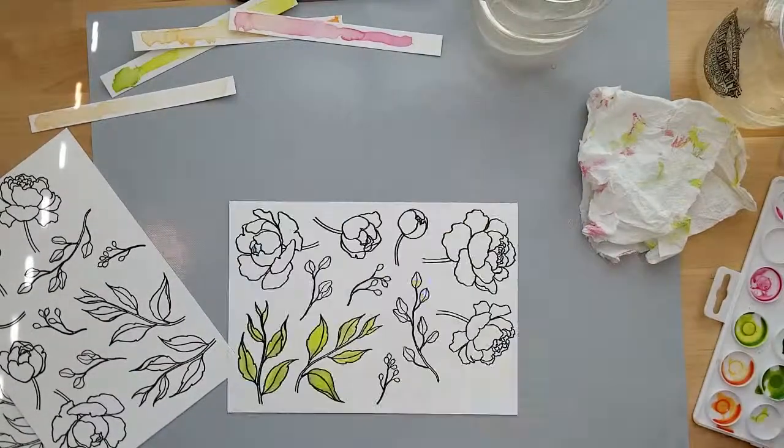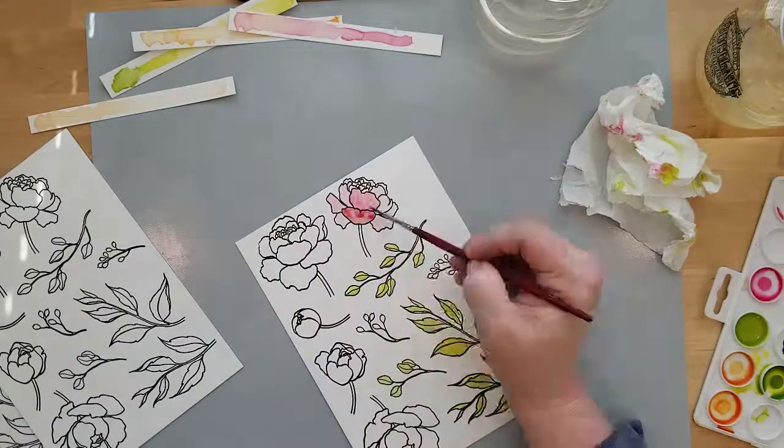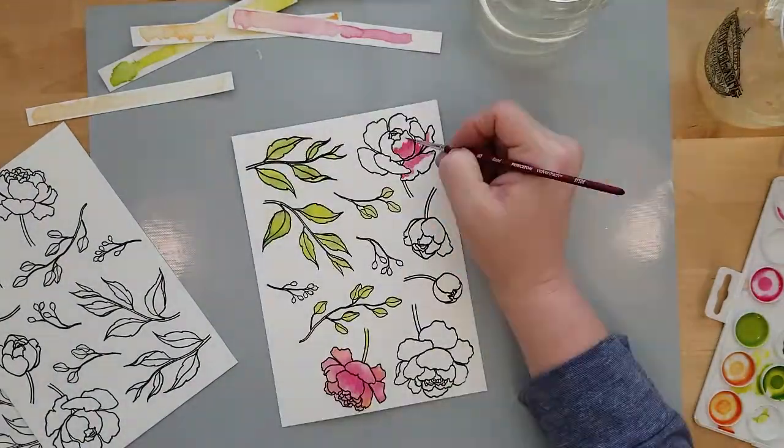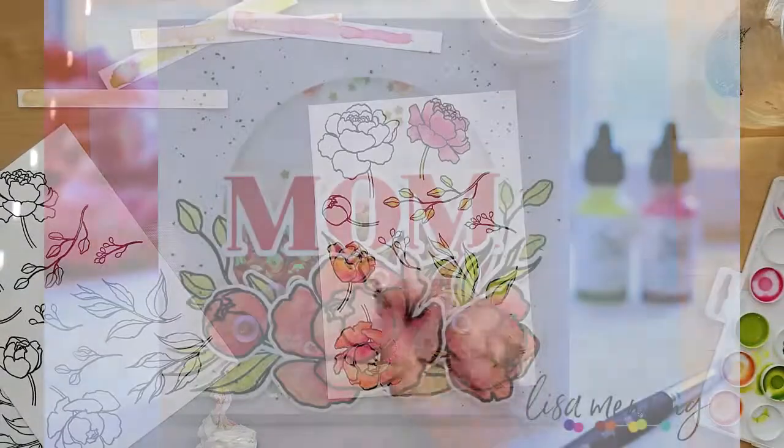So you're going to see me laying down some watercolor here. There's no special technique — this is just me putting some color to paper and doing whatever I want with it. I did have a lot of fun with it and it was very relaxing.